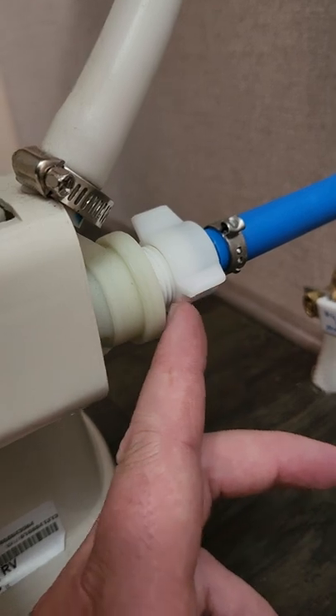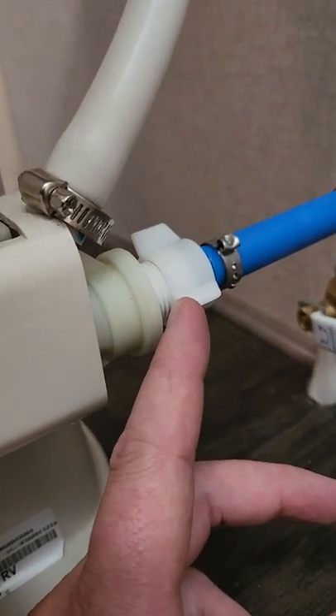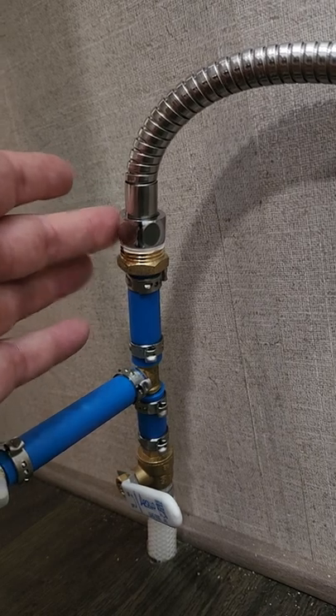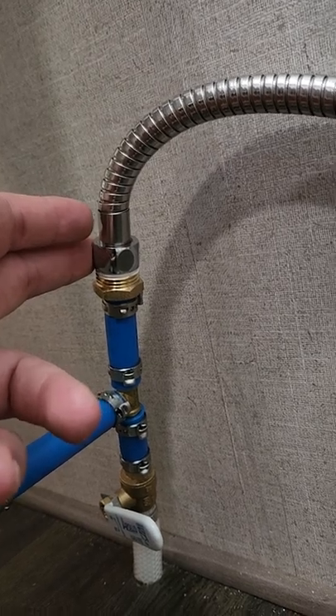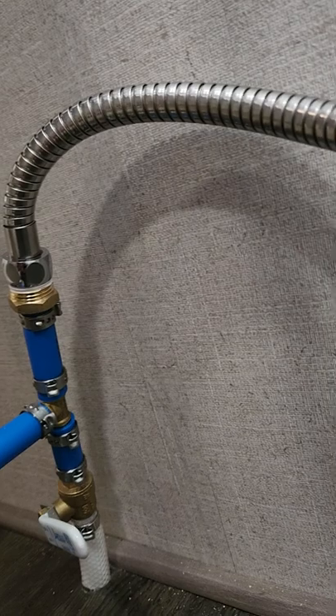The trick with these Dometic toilets is that this is not a standard 7/8 inch toilet inlet — it's half inch, and that makes everything difficult. Normally there's another adapter that fits in between this and the toilet that you can adjust the flow with, but I wasn't able to do that because of the 7/8 inch fittings, and I could not find an adapter for that.